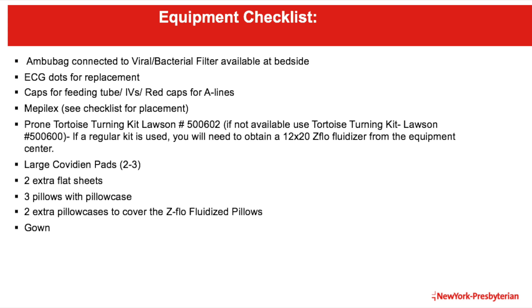An AMBU bag will need to be connected to a viral or bacterial filter and be accessible at the bedside. ECG dots for replacement. Caps for feeding tubes, IVs, or red caps for central lines. Mepilex, which we will go over in a moment. The PRONE tortoise turning kit. Large covidian pads. Extra flat sheets. Pillowcases. And a gown.